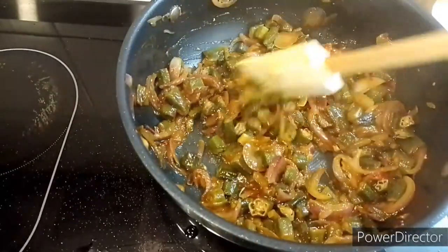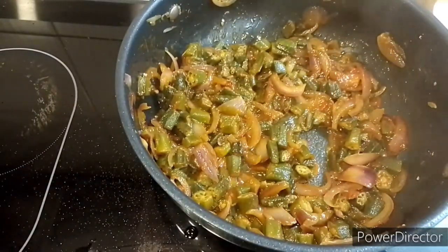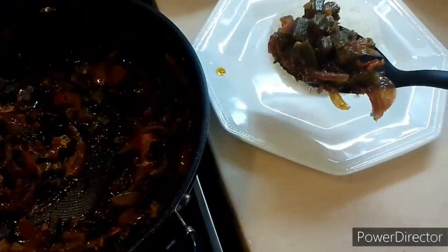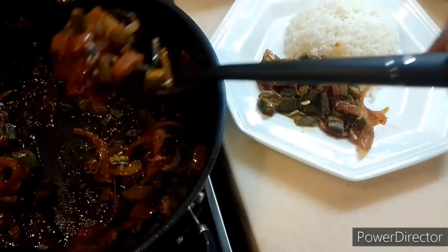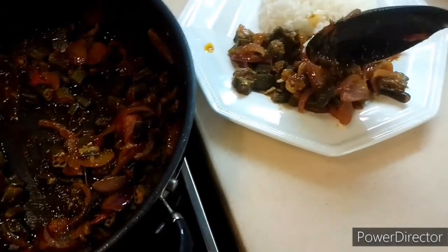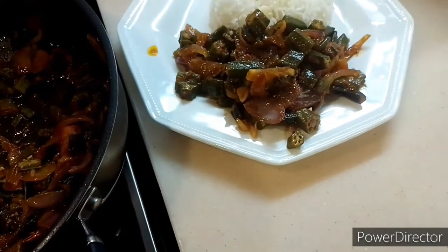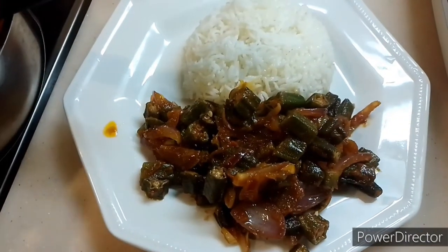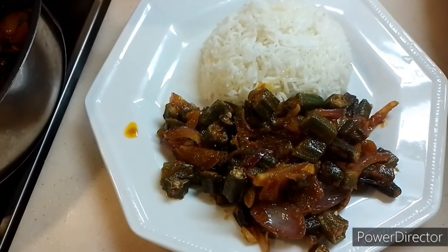This is my final result, guys — so nice! Please subscribe if you have not subscribed, like the video, and comment down below. Wow, so yummy! Everybody enjoyed this meal. Thank you guys, see you in my next video.